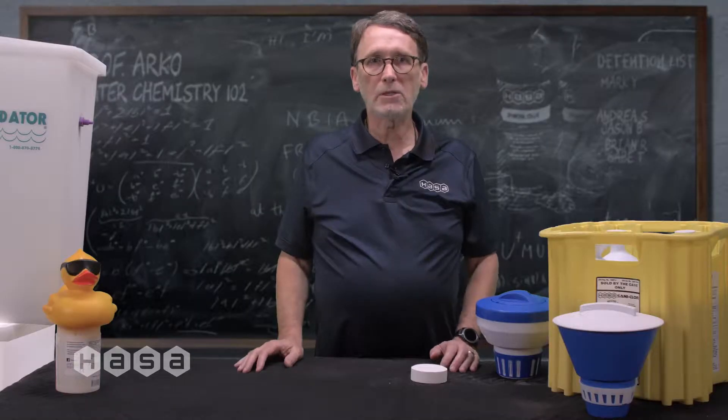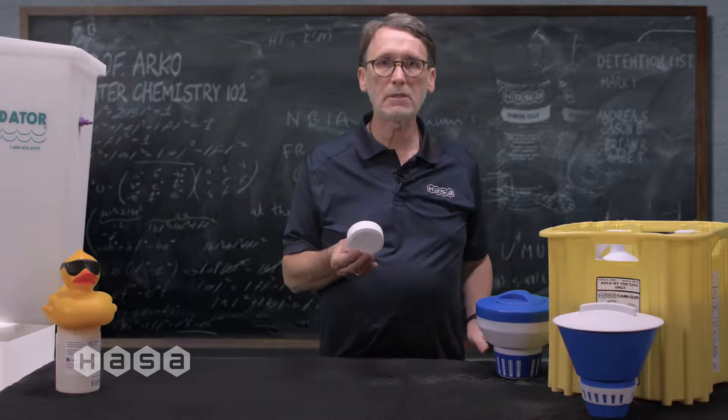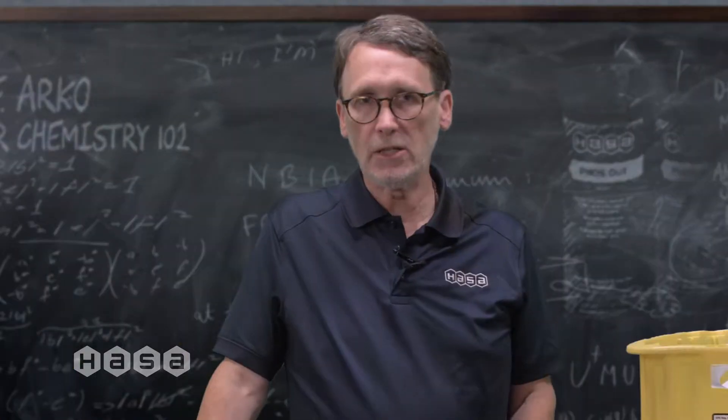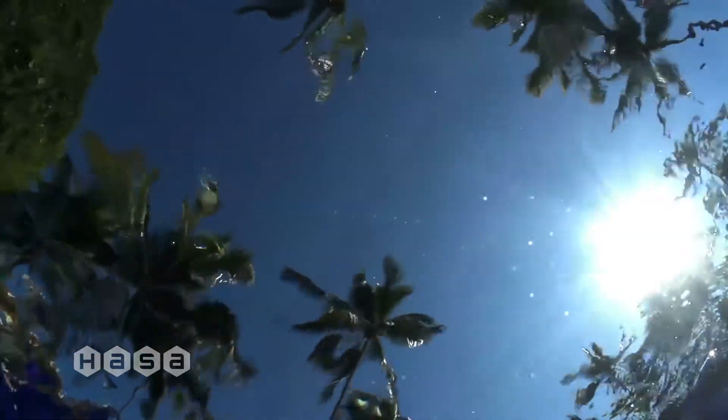The promise of a clean pool just by adding chlorine tabs to a floating dispenser is appealing to pool owners — easy, convenient — but when you dig a bit deeper, the simple pool care maintenance becomes very complicated and potentially expensive.